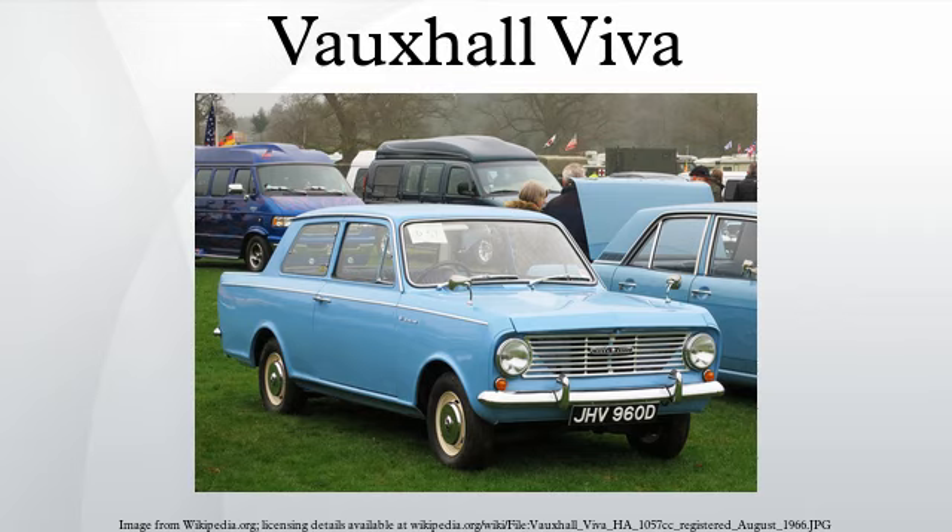The Vauxhall Viva is a small family car produced by Vauxhall in a succession of three versions between 1963 and 1979, designated as the HA, HB, and HC series. The Viva was introduced a year after Vauxhall's sister company Opel launched the Opel Cadet A, and visually the two cars' kinship was obvious. A van version was also produced as the Bedford HA. The third generation HC series was the last solely Vauxhall-designed passenger car when it ceased production in 1979, since all future Vauxhalls would be badge-engineered Opel models.